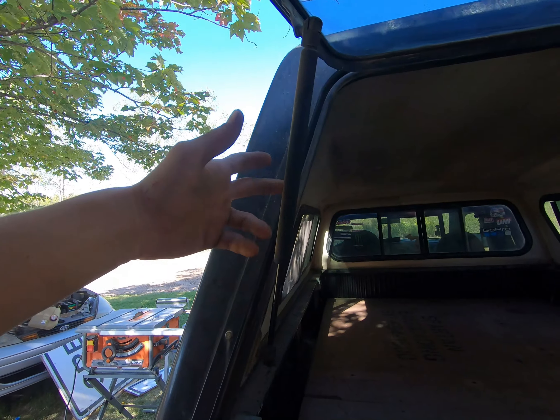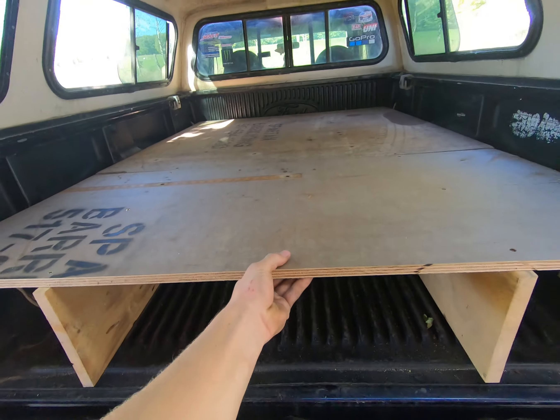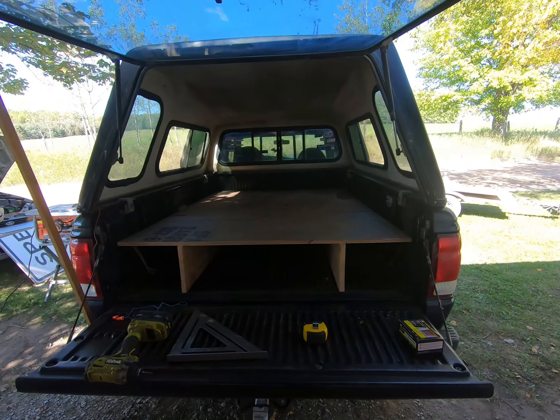We've got to replace these because they don't hold the door up anymore. I made this so everything can just slide right out and then push back in — take it out when you need it. Thanks for watching. We'll see you later. Bye.